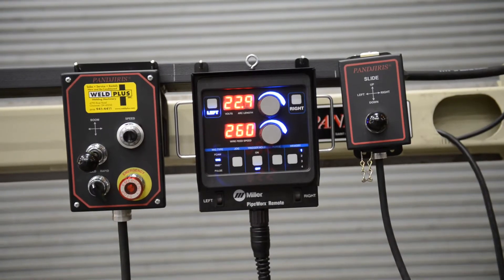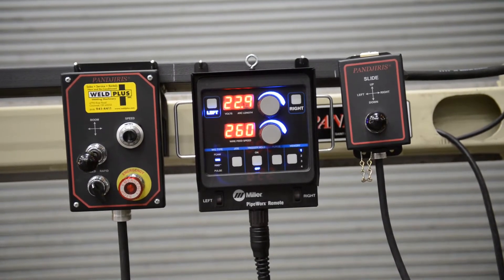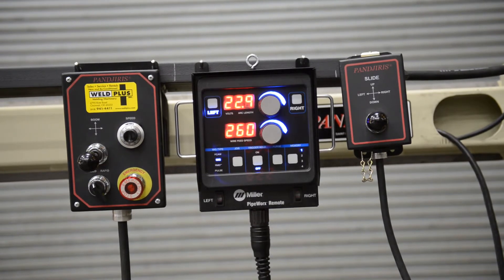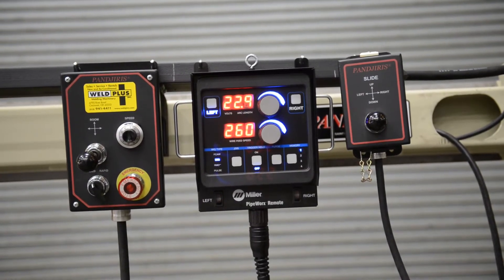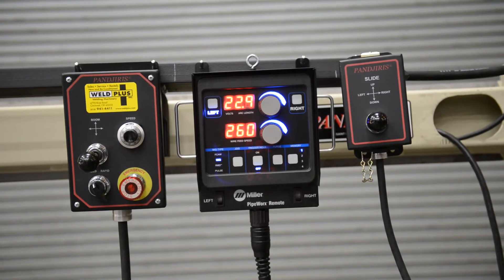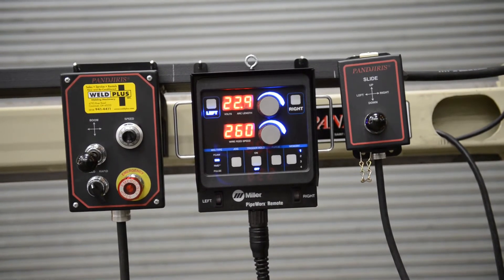This is an overview of the actual pendants the operator would be utilizing. The one dead center is the Miller Electric Pipeworks pendant. The two basic LED readouts are for wire feed speed as well as voltage, and that pendant has multi-function control. Directly to the right is the pendant control for the powered slides on the end of the manipulator, which allows the operator to move the torch back and forth and up and down.